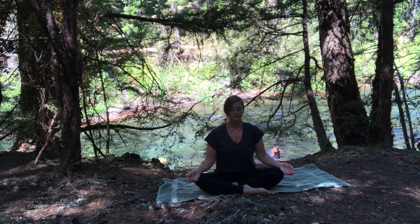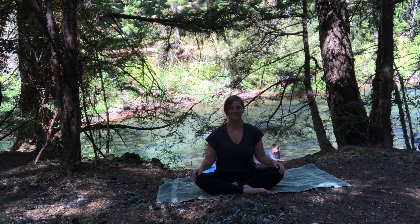Spirit, may our eyes be open today to the places you're showing us that, the places you're inviting us. You can blink your eyes open. Thanks for being here. Bye.